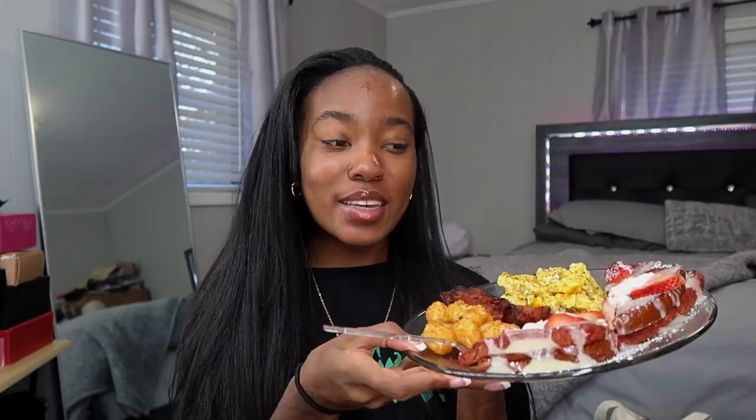Alright y'all, let's do the taste test. I came back in my room where the lighting is better. I had this before so I already know it's good, but we're gonna start with the toast. Yeah, that's it right there. I tweaked the recipe a little bit from how I made it the first time and I like it better this way. It's so good y'all — the cheesecake filling and the glaze, that's what really set it off.